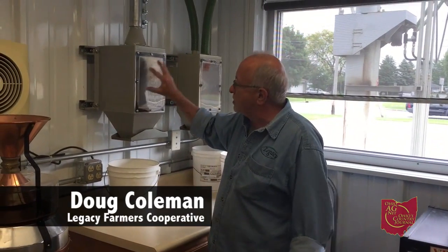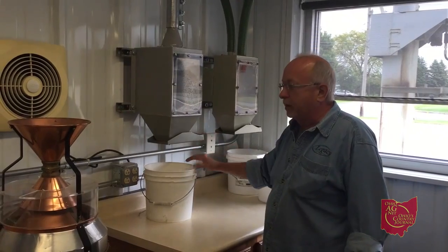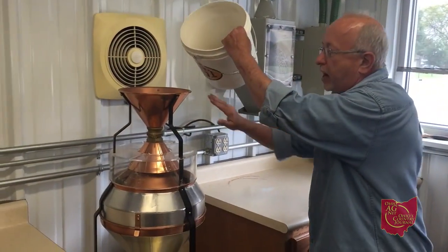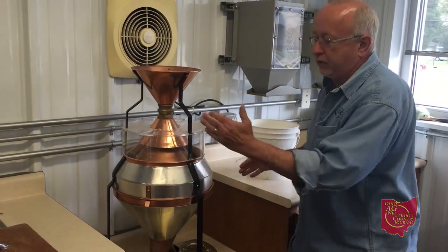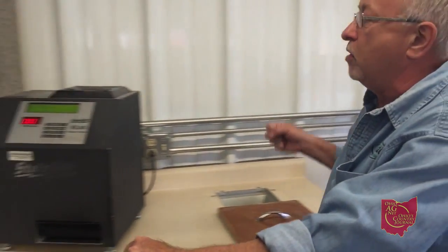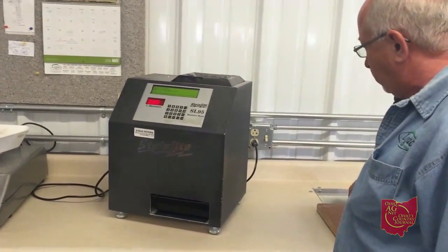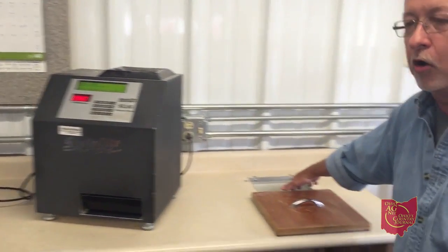Hi, I'm Doug Coleman from Legacy Farmers. Our sample comes in to the Inbound Garner here. We empty it into a bucket, pour it into a divider which breaks it down roughly into a thousand grams per pan. You bring both pans over, and one pan you pour in here and get ready to sample into our blowout here.